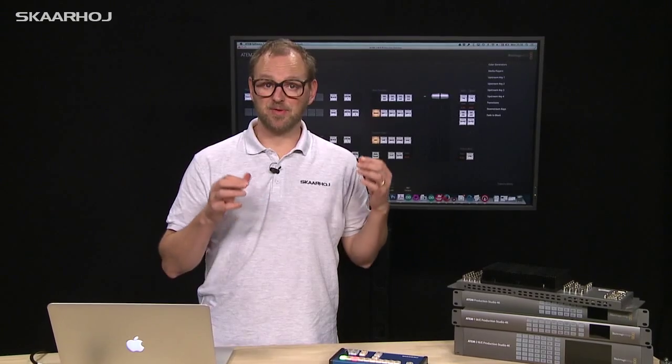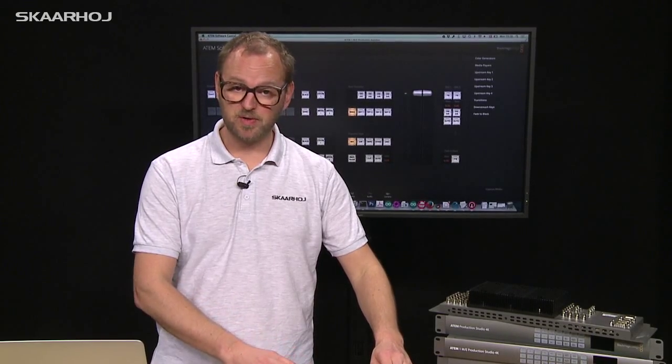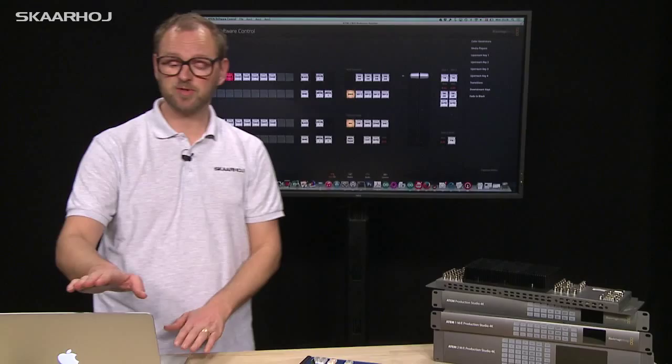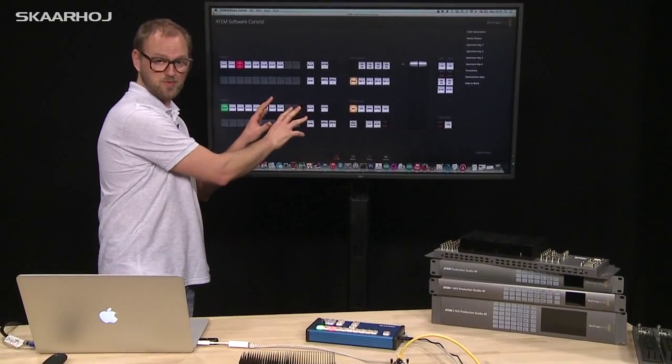Let's take a look at how the requests you saw on the slides have been implemented on the controller. The controller is connected to the ATEM switcher through an Ethernet switch, and we also have the ATEM software control here, so when I change stuff on the controller, we'll see it reflected in the ATEM software control.